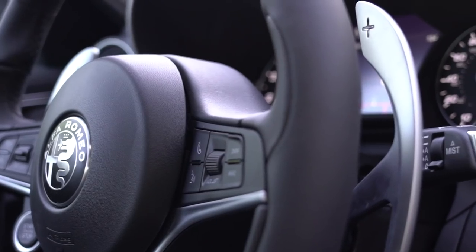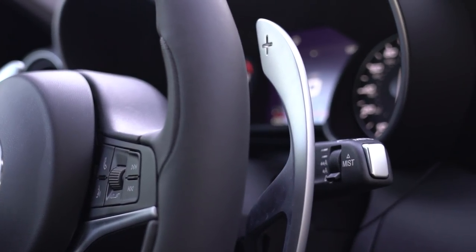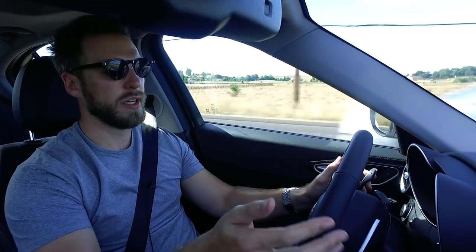The back seats are heated as well as the front seats and the steering wheel. One last thing: the paddle shifters are mounted to the steering column and not on the steering wheel, but they are huge — so even if you're mid-turn, you'll still be able to find them to shift up and down. Some people prefer them on the column, some prefer the wheel — I don't have a preference either way, as long as I can grab them.